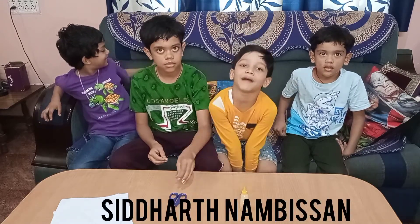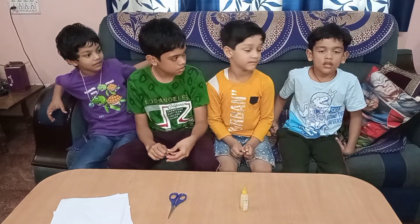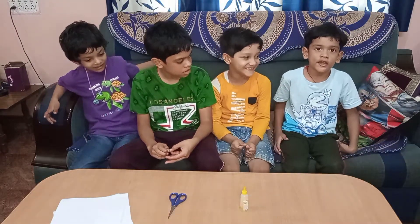Hi friends, my name is Tedar Nambish and I am studying in grade 1. Hi friends, my name is Surya Saru, I study in UKG.